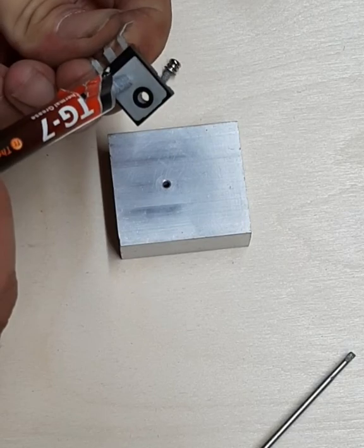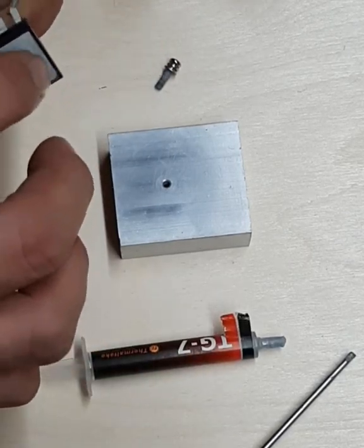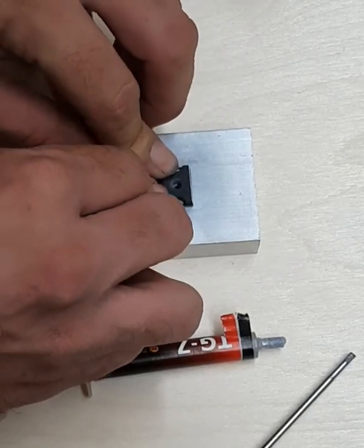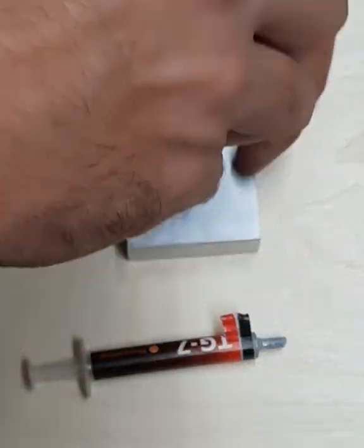Hello again. This here is a 260N MOSFET. I'm showing that you don't need the pads when you have separate heat sinks. It can dissipate a lot more heat directly mounted onto the heat sink.